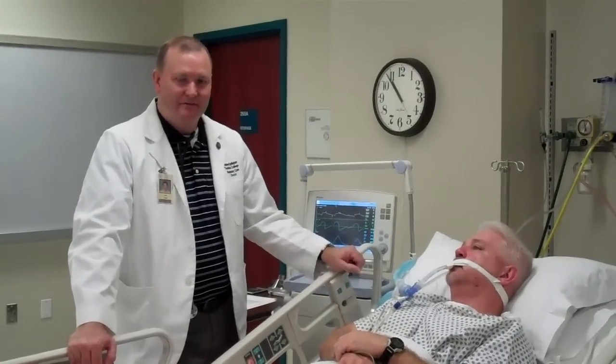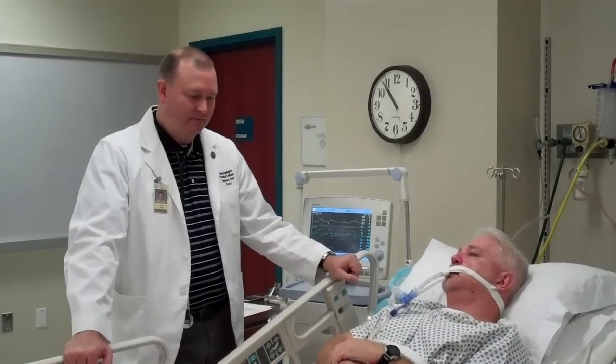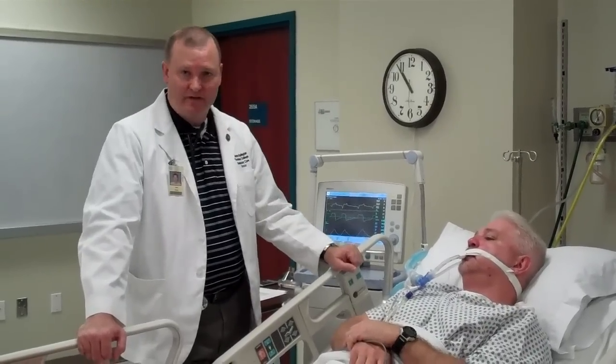All right, we're back again with Mr. Dunphy here, and what we're going to do is demonstrate how to get a negative inspiratory force through the Servo-i ventilator.